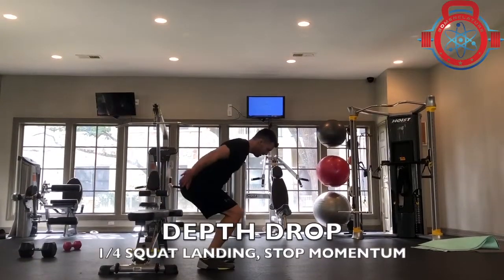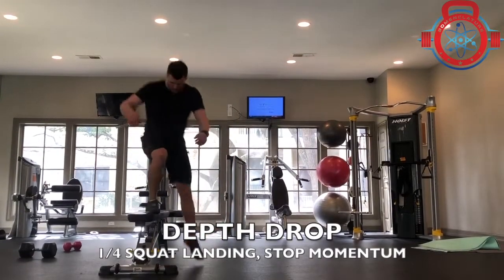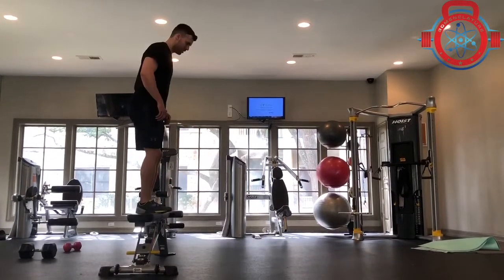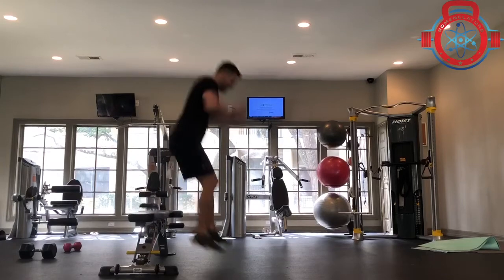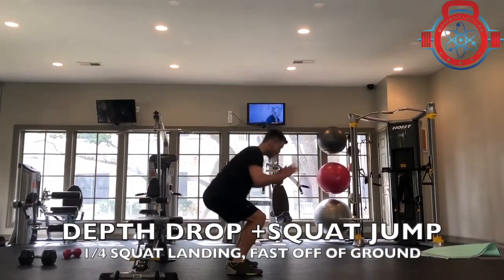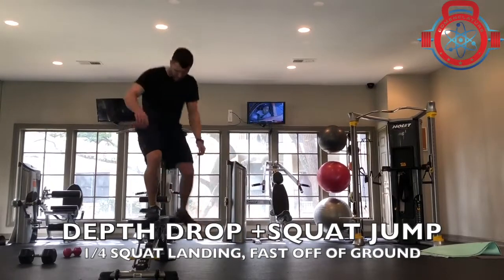Then you can progress to a depth drop. While this is not technically a plyometric in its movement pattern, it is a foundational piece for the next step. Focus on landing in a quarter squat position and stopping that momentum, because then we're going to go into a depth drop into a squat jump.